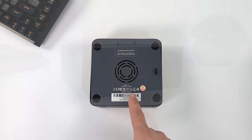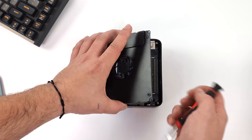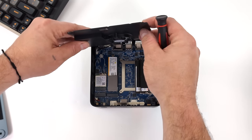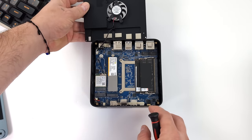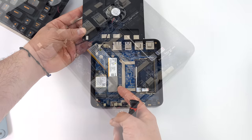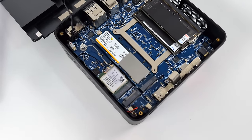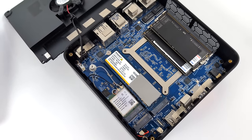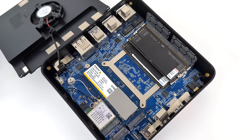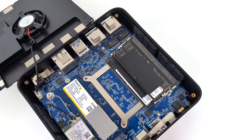I wanted to give you a look at the internals, and getting the bottom off is super easy — just four screws. Right here we've got our NVMe SSD and RAM cooler, constructed of aluminum with a built-in fan. I'd suggest unplugging this if you're going to do any storage or RAM upgrades. This unit came with a 1TB M.2 SSD — it is PCIe 4.0 — and there's a free slot so we can add another M.2 SSD. It does utilize dual channel SODIMM DDR5 RAM up to 5600MHz.